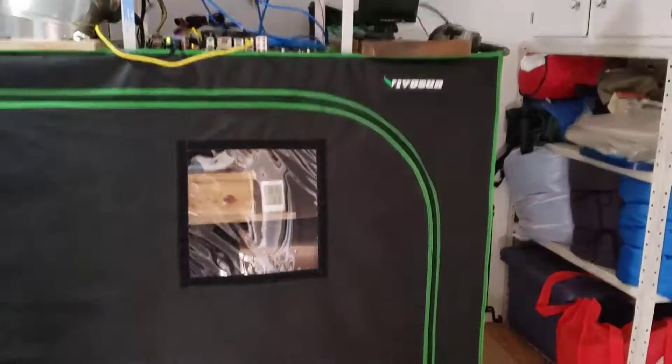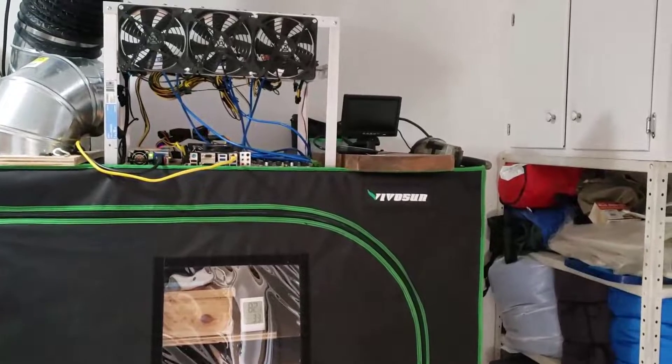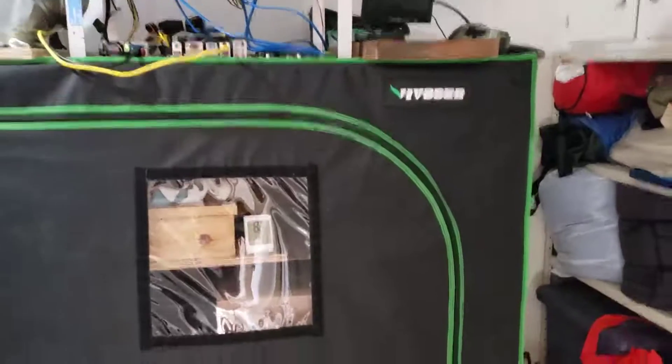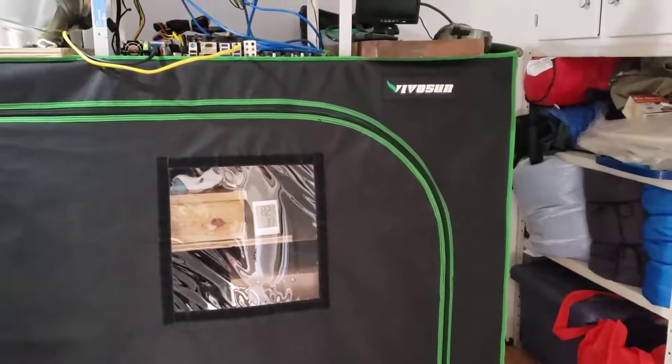That is the mining tent right there. I've got a little node running up there, but that's an old mining rig. Let me open up the tent and show you what it looks like on the inside.